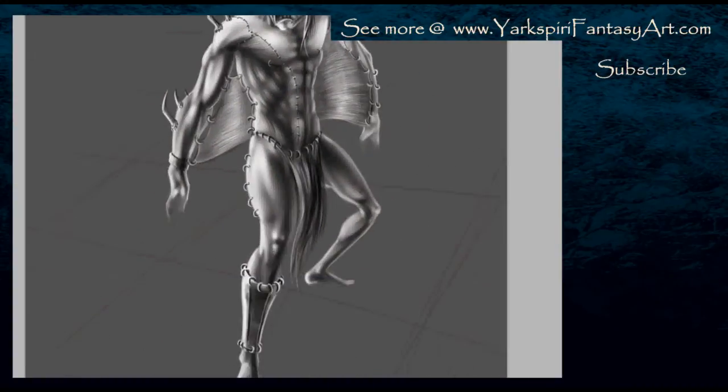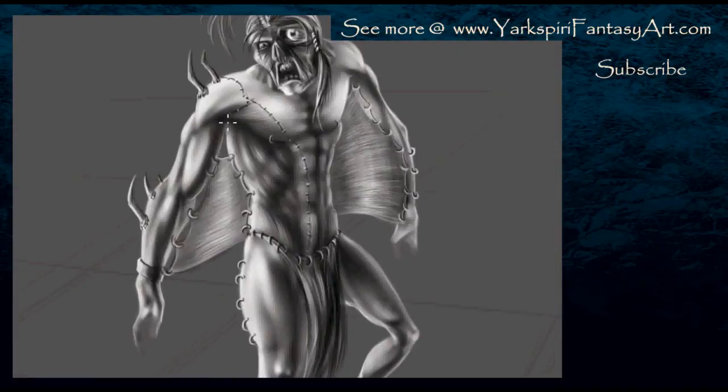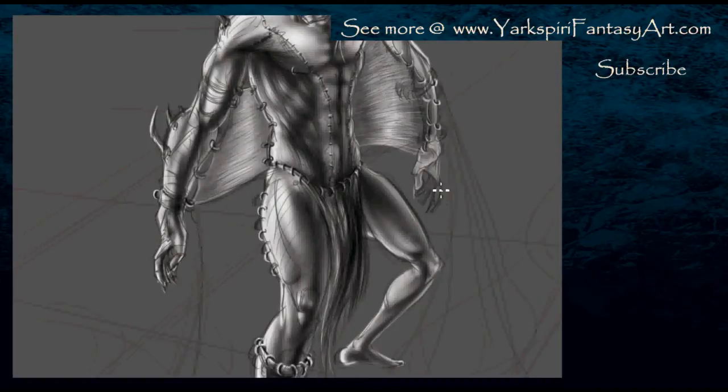I'm just adding more details to the character, making sure the anatomy is correct and key areas are showing up well enough. I noticed at this stage that it didn't look like actual muscle was showing through, so I had to go in with the soft brush again and add some more lines so it showed a little bit more that they were muscle fibers you were seeing on the side. The stitches do help emphasize that, but unless you actually know what's going on you may not realize it.